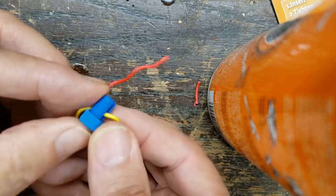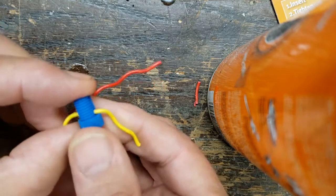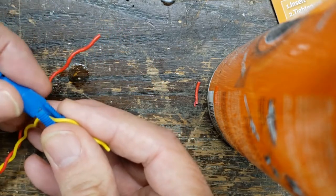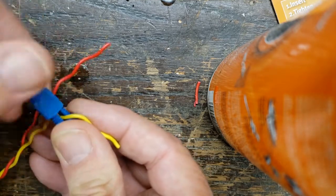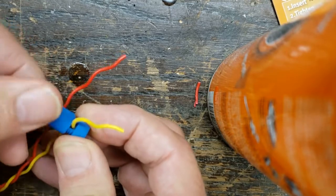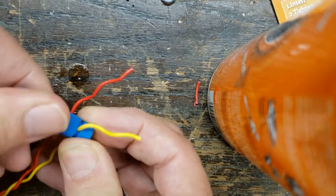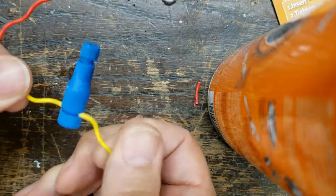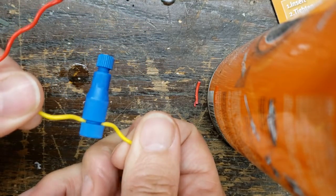The wire basically just goes across that slot there and you screw it back in. It becomes a little harder to screw as it's actually tapping an electrical connection into the wire, and it's going to look like that when it's done.